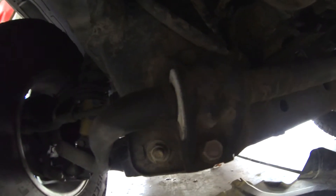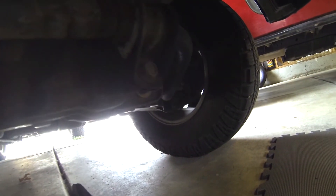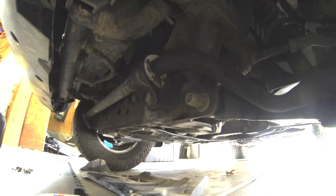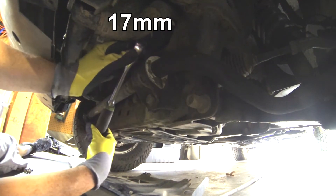This gives us access to the sway bar mounting brackets. There are two bolts on this side and two bolts on the driver's side. We're going to remove the brackets so we can lubricate the bushing. All the bolts here are 17mm.